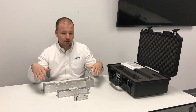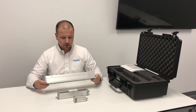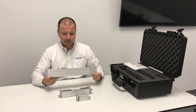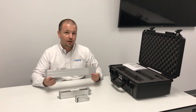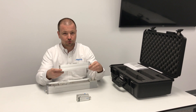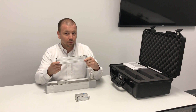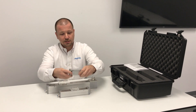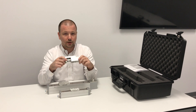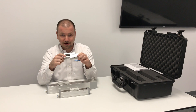All of the actuators in this demo case come in the shortest stroke lengths for those actuator types. The ELGC tooth belt size 60 is available in stroke lengths from 200 millimeters all the way up to two meters. The ELGC ball screw is available in fixed stroke lengths from 100 millimeters all the way to one meter. And the EG-SC mini slide is available in fixed stroke lengths from 25 millimeters up to 200 millimeters — this demo unit is the 25 millimeter version.